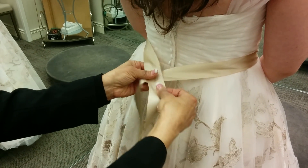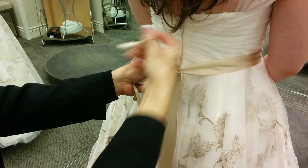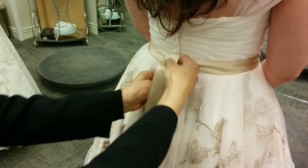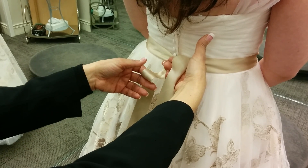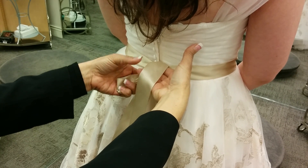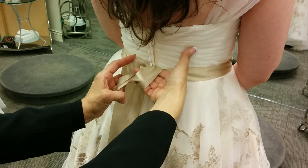We're gonna put the left over right, go under and come out just like so — hold the finger down. We fold the left ribbon and hold it with this finger, then bring the right side over.